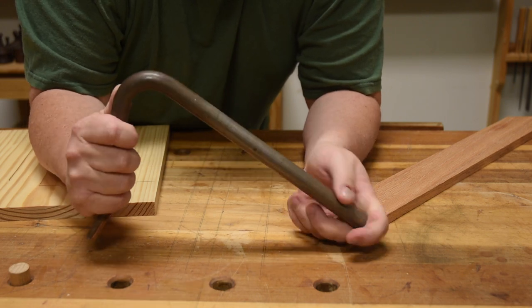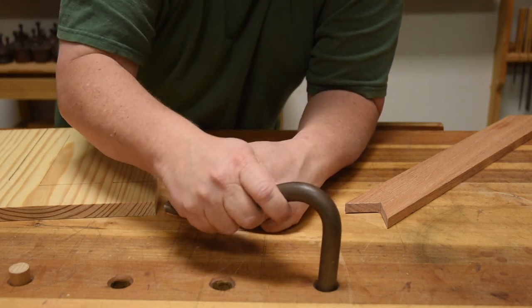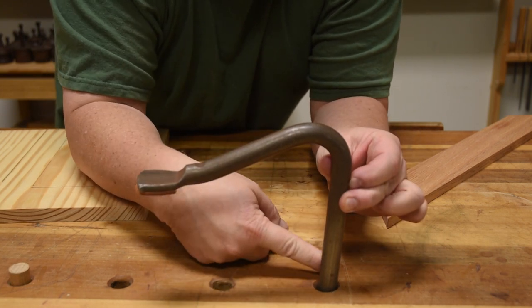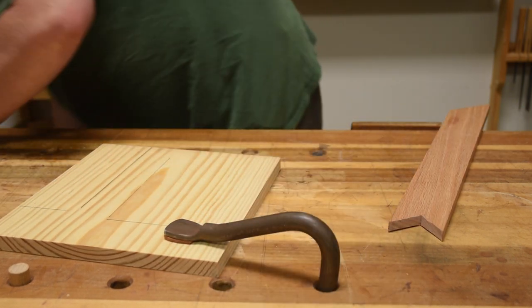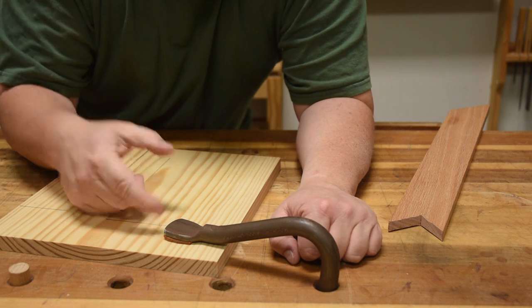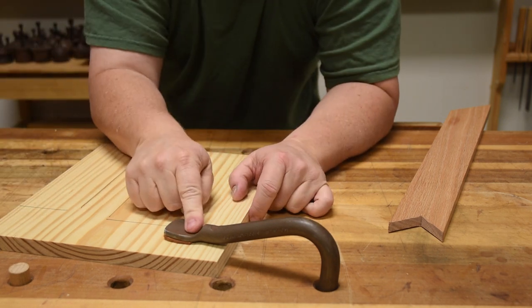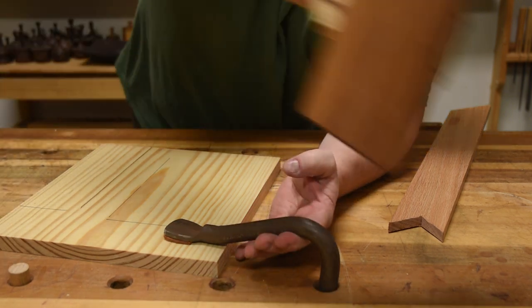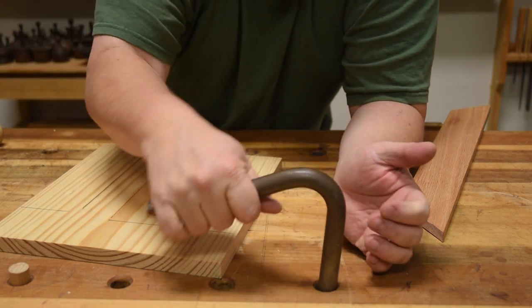The holdfast is ever so slightly smaller than three-quarters of an inch, so it rattles around in the three-quarter inch dog holes. When you drop it in, it touches the top of the hole on one side and the bottom on the other — it's canted in the hole. When you hit it with a mallet, this point goes down and the pad springs up, locking it down really well. It's still on top though, so if you want to plane past it you'll be hitting it. To release it, hit the back or knock it up from underneath — that releases the spring and you can move it around.